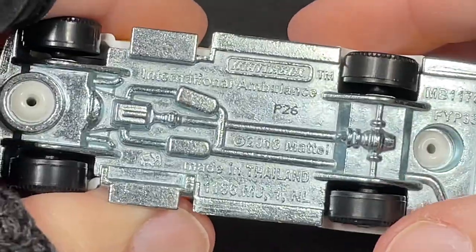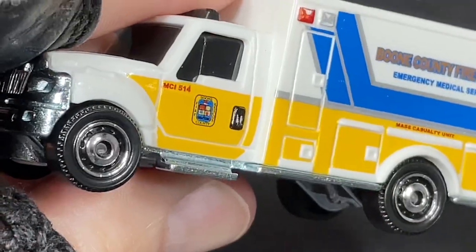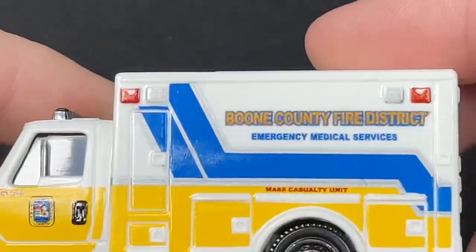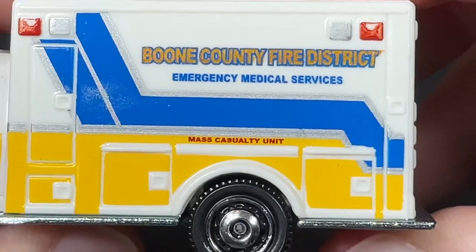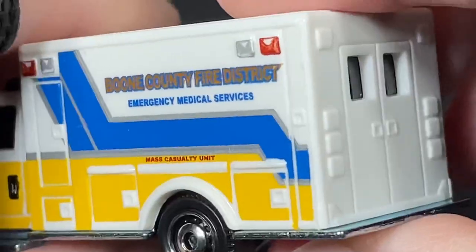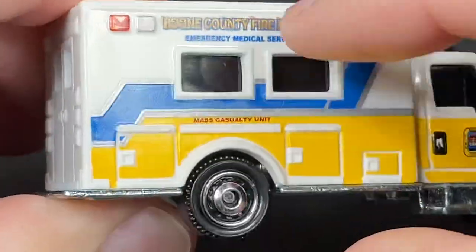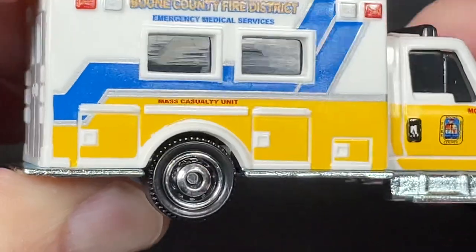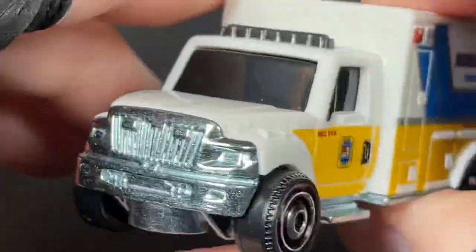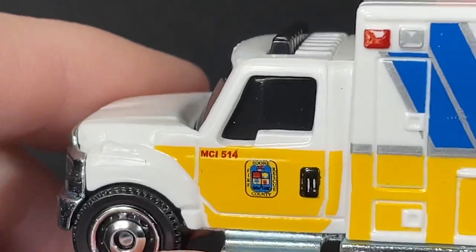Same wheels as the other one. And this one says Boone County Fire District Emergency Medical Services Mass Casualty Unit. Got the white background, silver, blue, silver, then yellow. And again the badge here for the fire department. And it says MC1-514 or MCI-514. Light bar on the top, no mirrors on the side. It's got the horns here on the fenders.